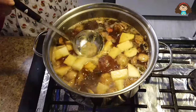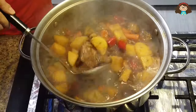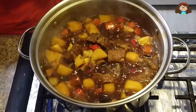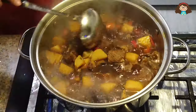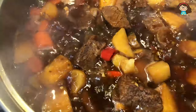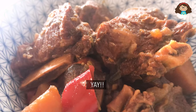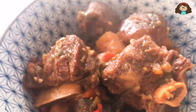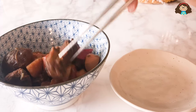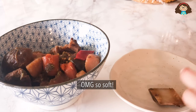Keep removing the foam if you can. It looks already so good!